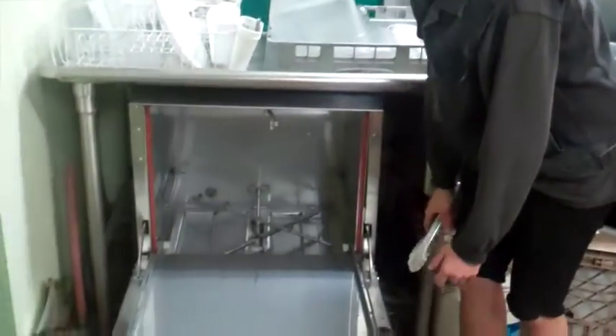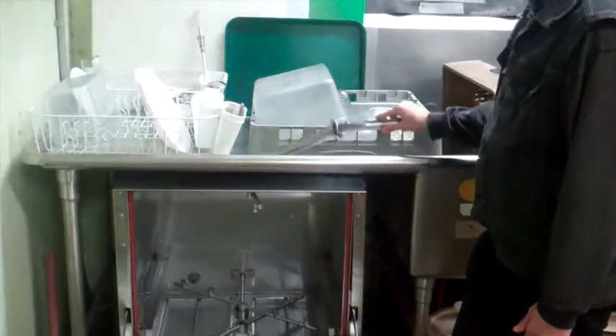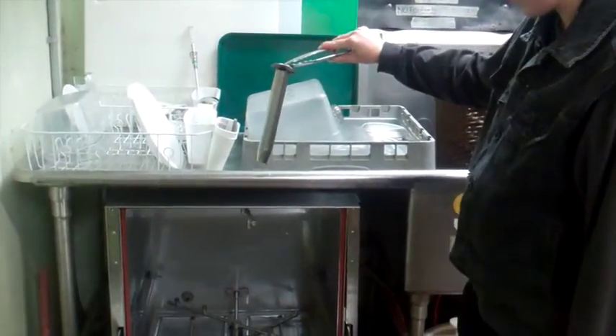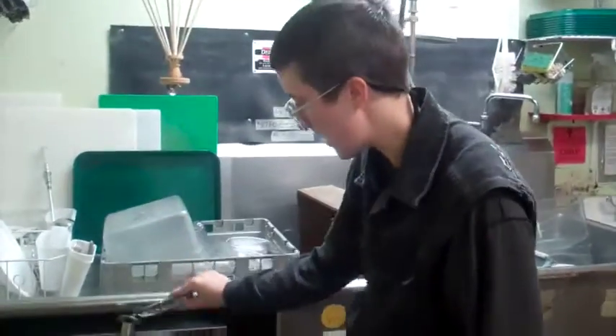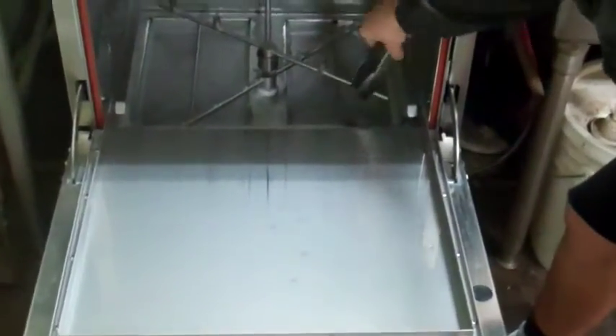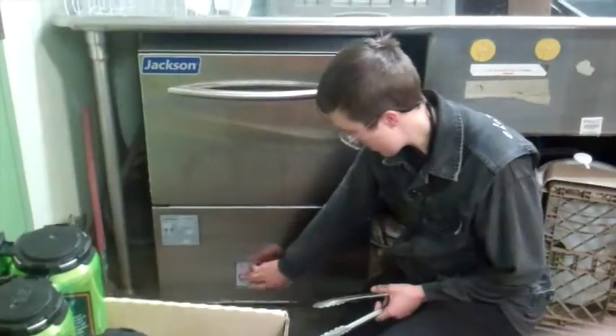The point is to make sure there's no food or anything in the dishwasher — you want to clean it. Once you've done that, you've cleaned out the food debris and loose stuff. Take the drain plug, just like you did when you first got here in the morning, put it back in the hole. It might not go all the way down, so jiggle it a little until it seems like it's all the way in.